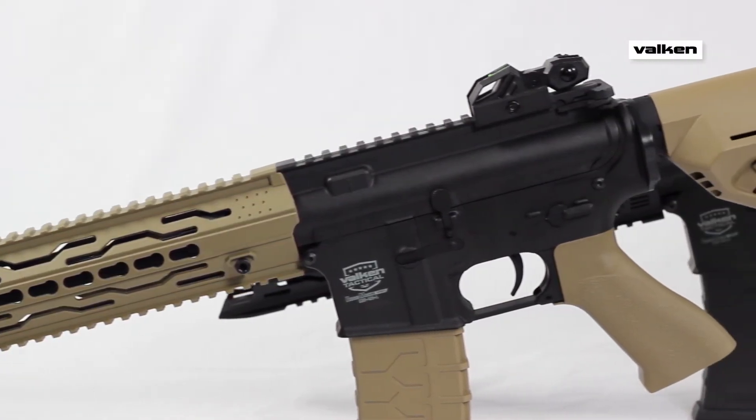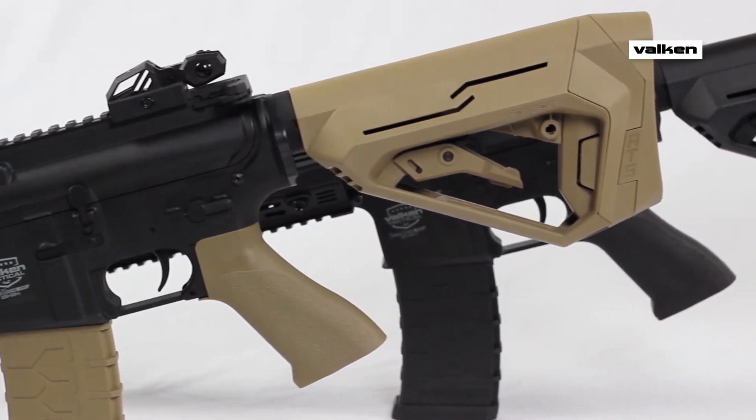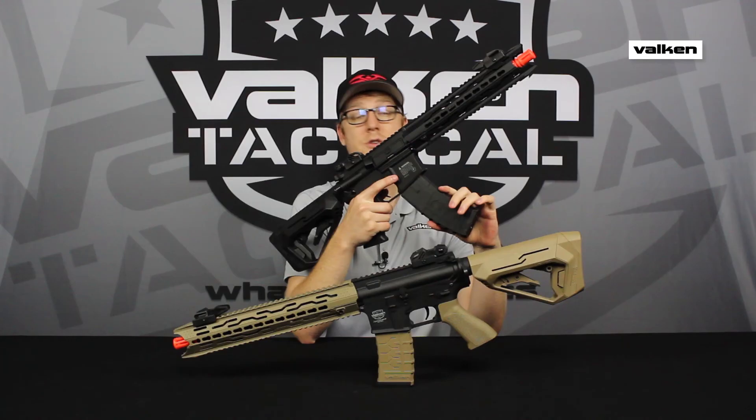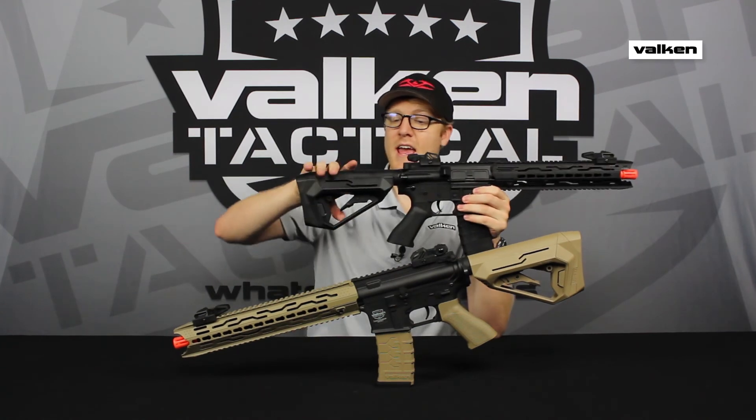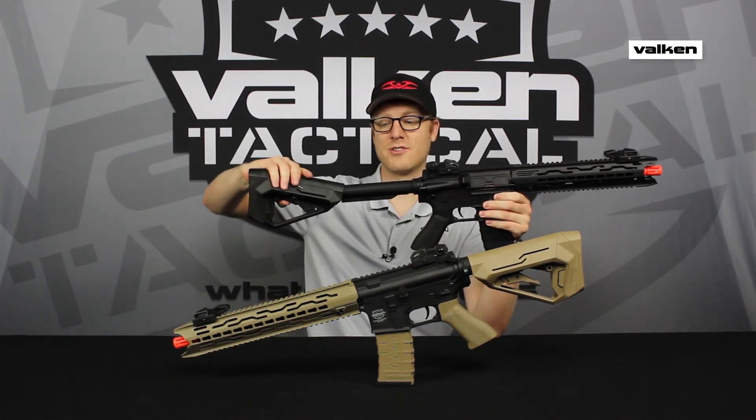The V-Flash fits in almost anything that takes an M4 mag and looks great when paired with the ATS Advanced Tactical stock, also by Meritz. To order the V-Flash magazine and the ATS stock, as well as other airsoft essentials, just visit Valken.com.